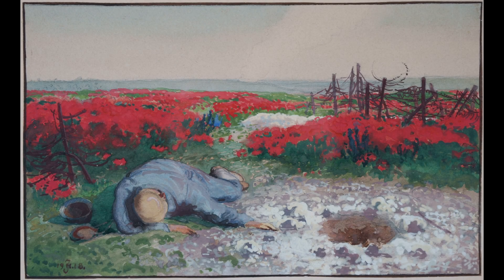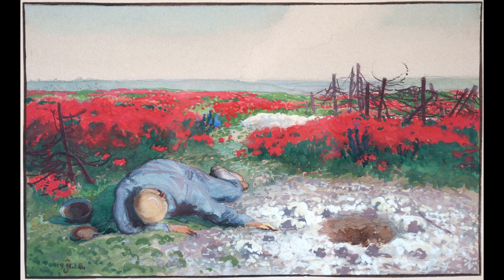I am glad to present Red Blooming War Landscape with Dead Soldier from 1918 by Johannes Haunch.